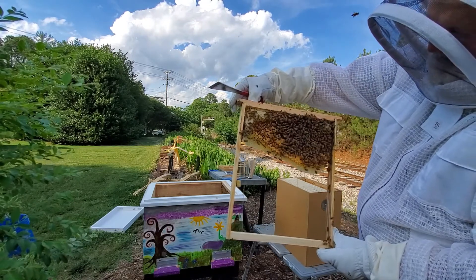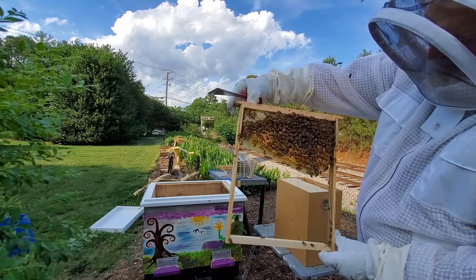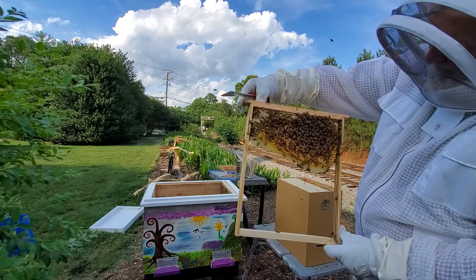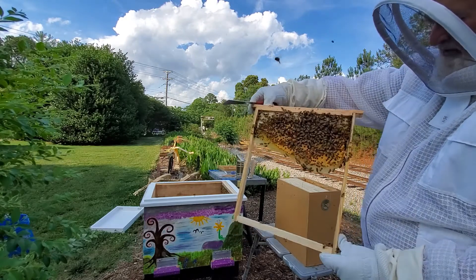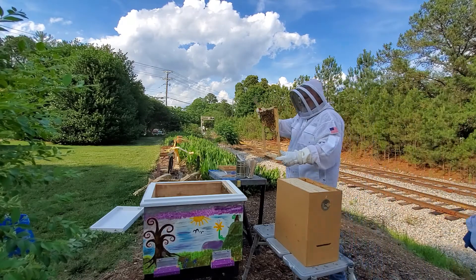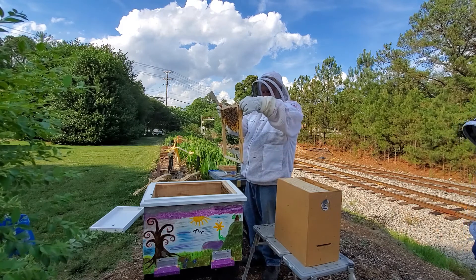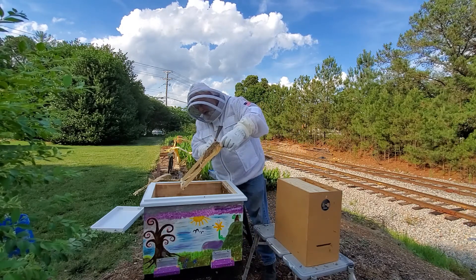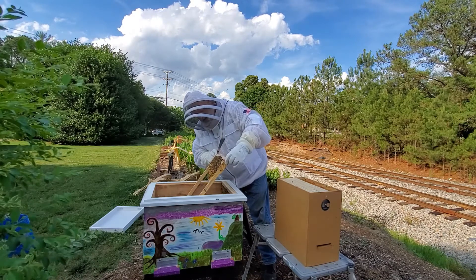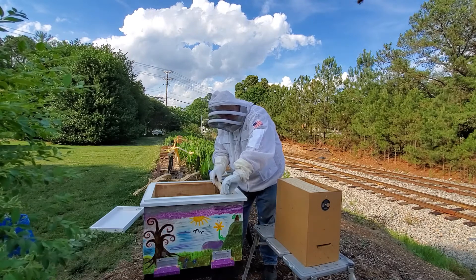That's a bunch of bees working there. Now we had about an inch foundation strip in there, and all the rest of that they have built out. Since we have brood in there, we know we have a queen that's laying eggs. That's all we need to know to know that this hive is going to be okay.